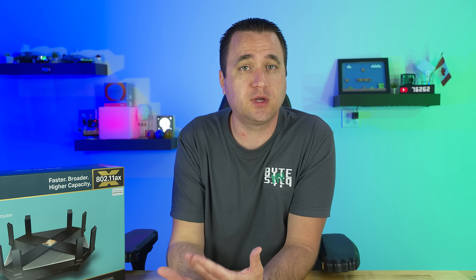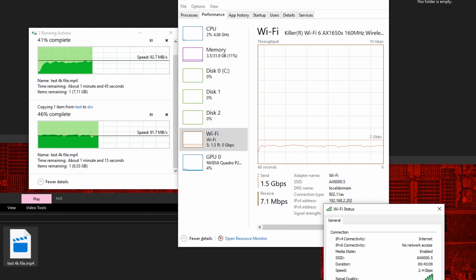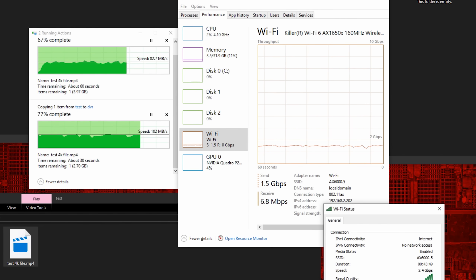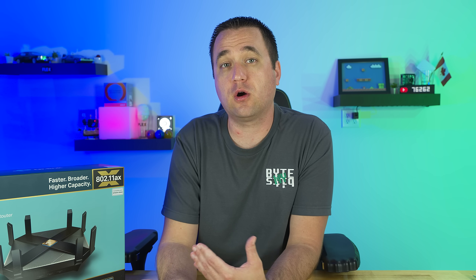During my tests I ran a speed test on my phone connected to the Wi-Fi and it didn't flinch at all, suggesting the bottleneck may be my Wi-Fi card rather than the router. I set up shares on those same computers and copied files simultaneously — still around 1.5 Gbps — but again, running a phone speed test at the same time had no effect, confirming I wasn't pushing the router to its maximum.